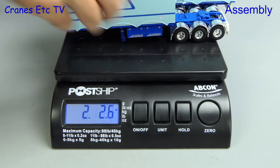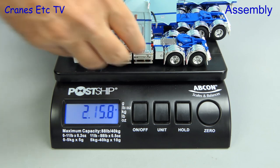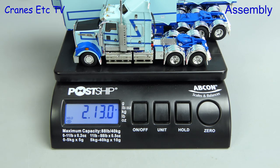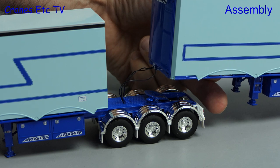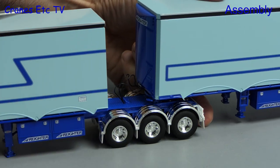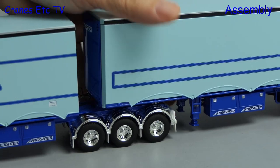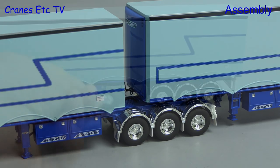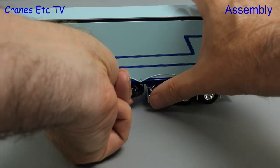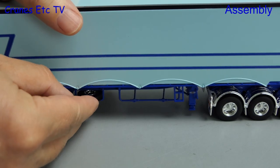The overall model is in three parts so let's weigh them all — it's 2 pounds 13 ounces or 1.28 kilograms. The clue is in the name of the B double because it consists of two trailers. We've carefully connected the airlines and then we have to secure it onto the fifth wheel, which does take a little bit of dexterity. We should probably include some spare wheels and there's space to add a couple.